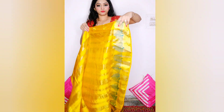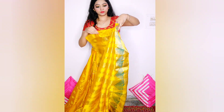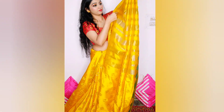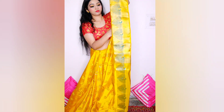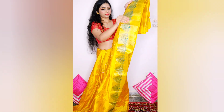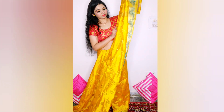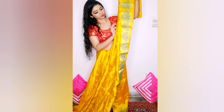After that, at the end we have the pallu, and we need to make clean pleats from it, just as I'm making now — you can see. You have to make clean pleats and pin them up nicely so they don't open. We need to make as many pleats as our full length — according to our height.